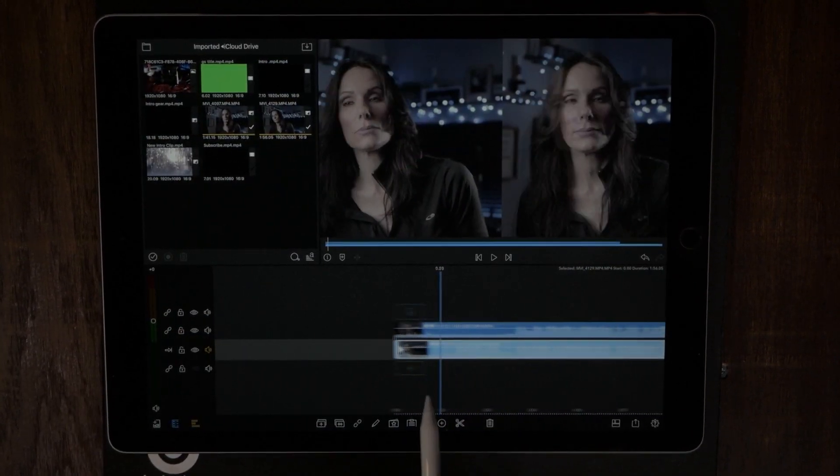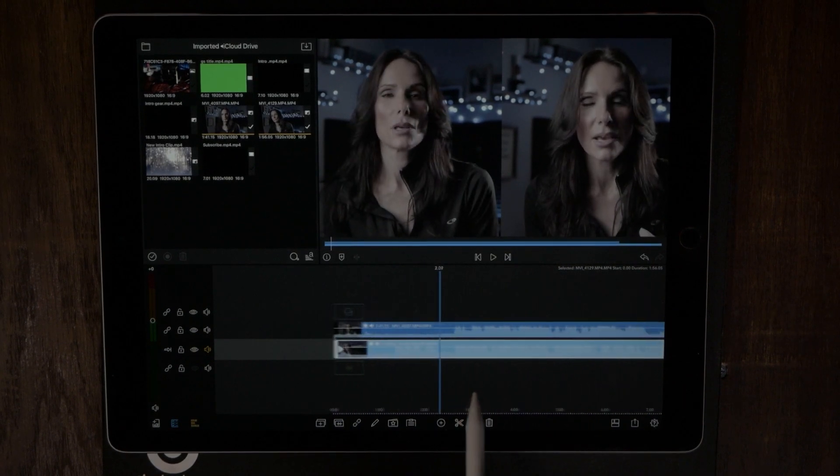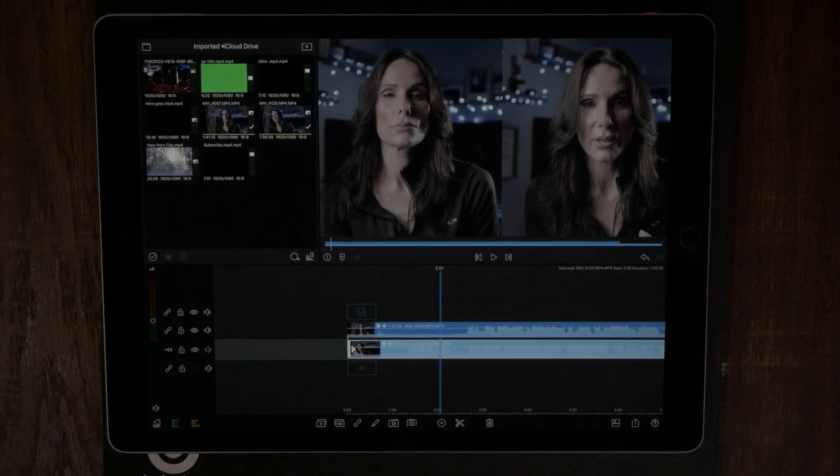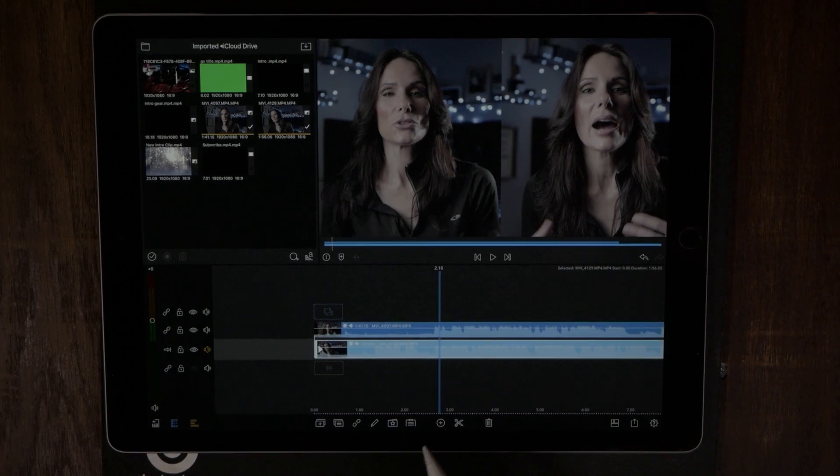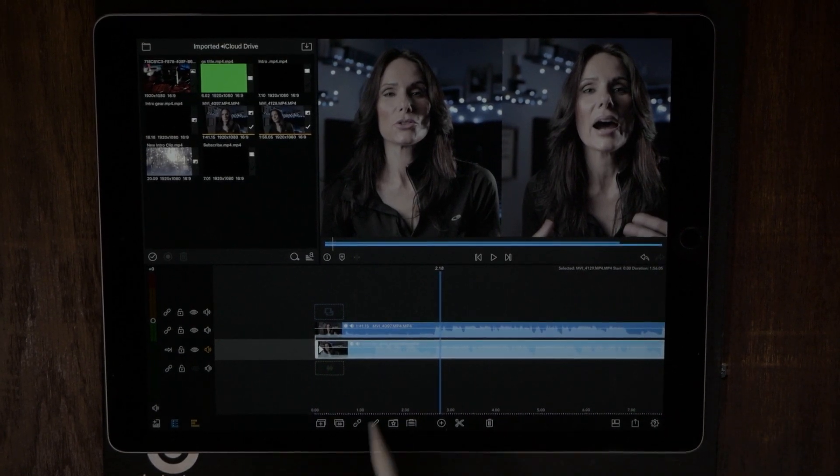And that is how you do side-by-side video in LumaFusion — easy peasy, one two three. That's literally all it took: go in and edit each clip, move it, crop it, then do the same for the next one. That's how simple it was. Until next time — wear your sunblock!